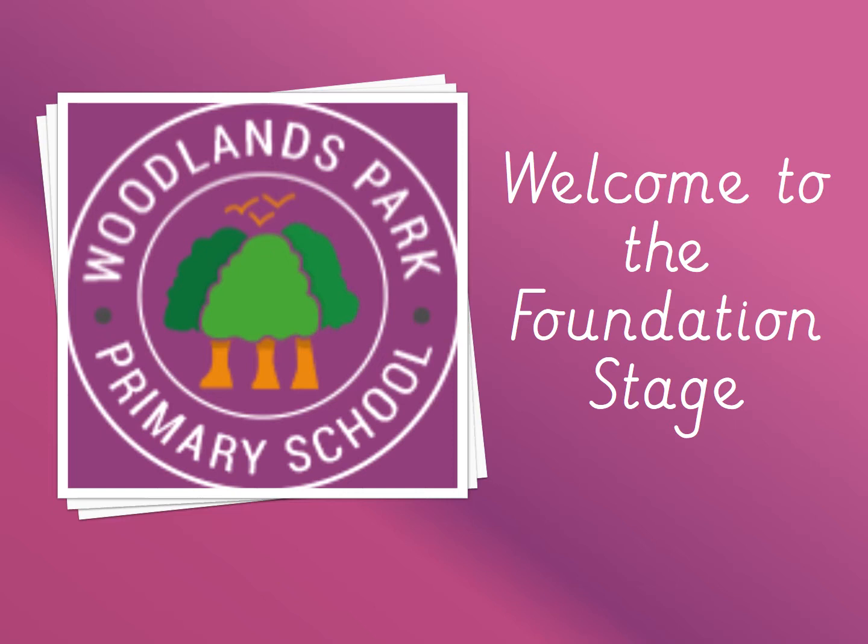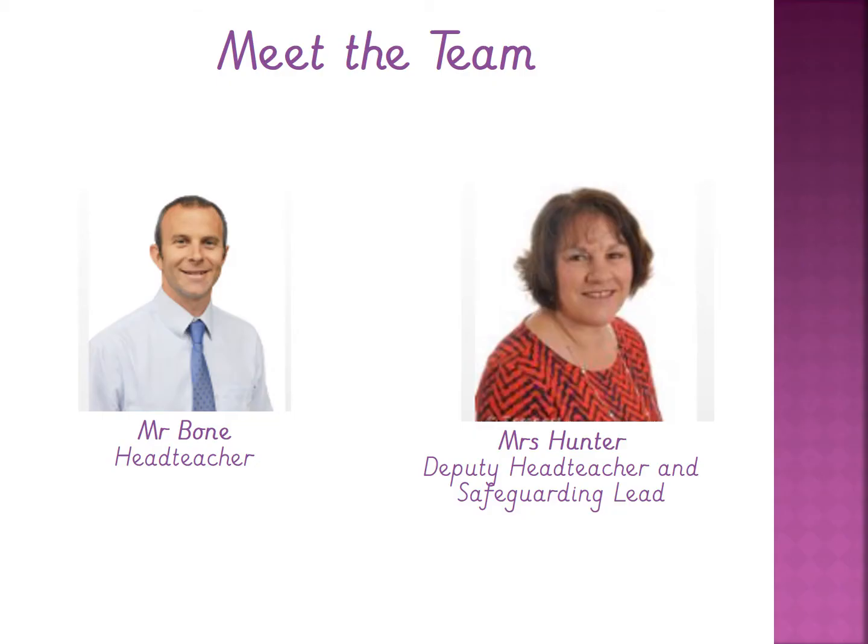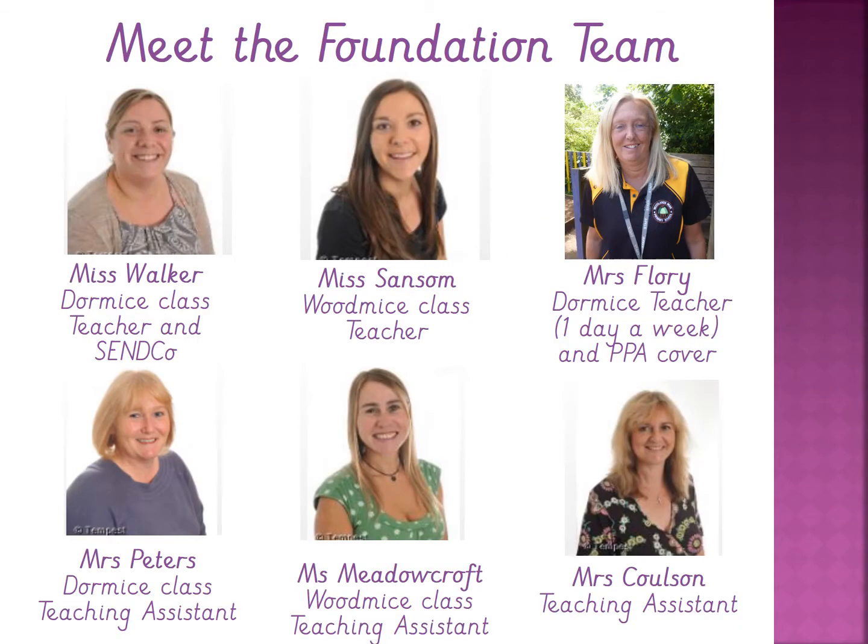First of all I'd like to introduce myself. I'm Miss Walker and I'm Miss Sansom. We'd like to introduce the team to you. We've got Mr Bone the head teacher, that some of you met on home visits, and Mrs Hunter the deputy head teacher and safeguarding lead. In the foundation team we have Miss Walker, teacher in the Dormice class, and Mrs Peters, teaching assistant in the Dormice class. In the Woodmice class we've got myself Miss Sansom, and Miss Meadowcroft is the teaching assistant, and we've also got Mrs Florey and Mrs Coulson who work very closely within our team.